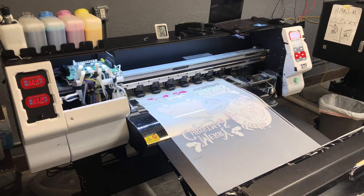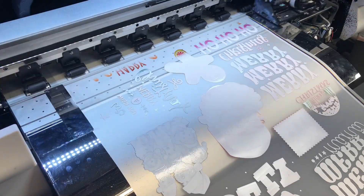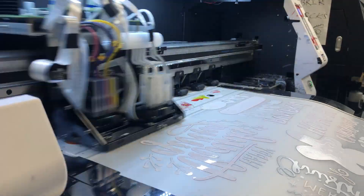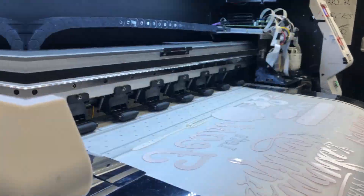Step 2: Printing onto a DTF transfer film. Next, your approved design is sent to the DTF printing machine. This specialized printer doesn't use traditional ink. Instead, it directly prints your design onto the DTF transfer film. This process ensures vivid and durable designs that are perfect for apparel.